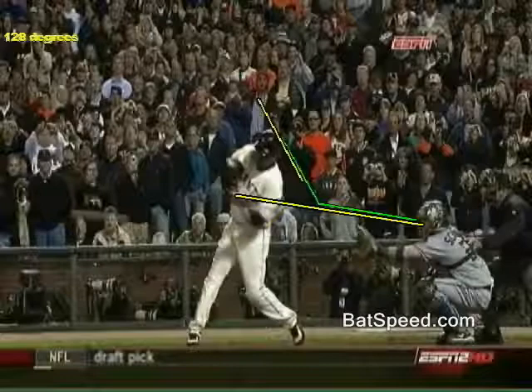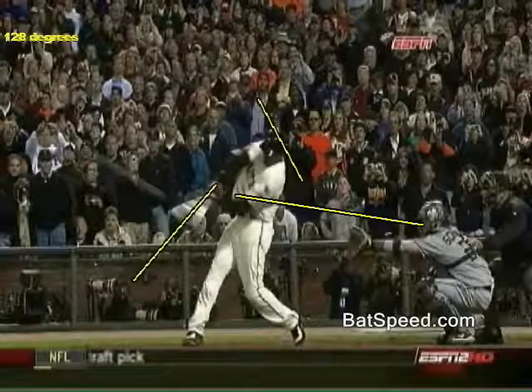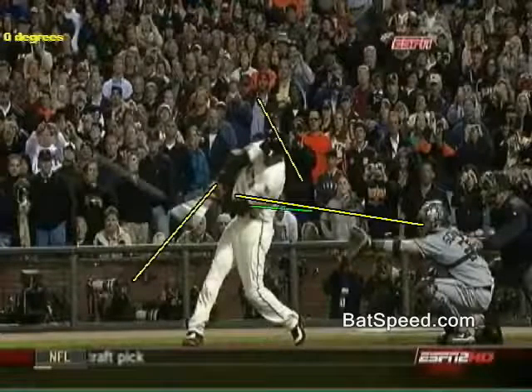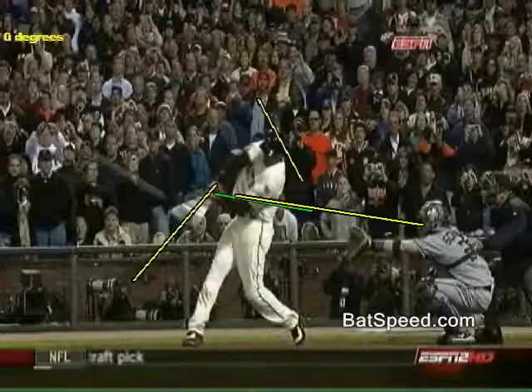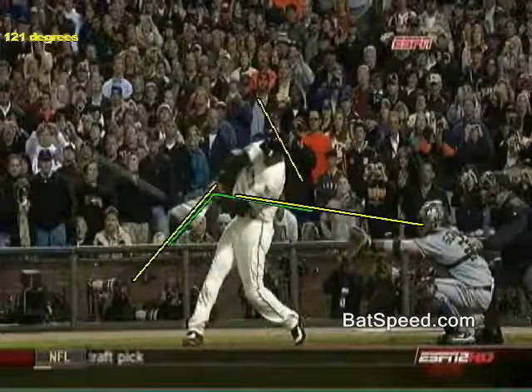We'll now advance Bonds forward to the point of contact. There's contact — we'll now measure the angle here. It's about 121 degrees, so if we add the 128 degrees to the lag position plus the 121 degrees to contact, we get actually almost 250 degrees of rotation of the barrel of the bat from initiation to contact.